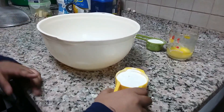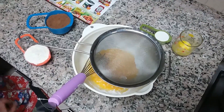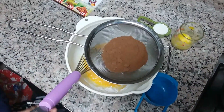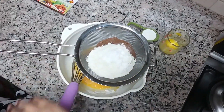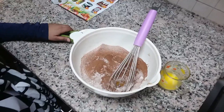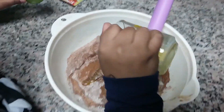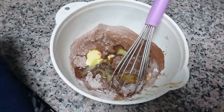First add 2 eggs and sugar. Now add Milo powder and flour. Add a pinch of baking soda. Mix it well. Add melted butter and milk. Mix it well.